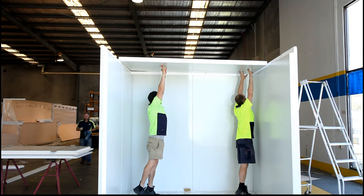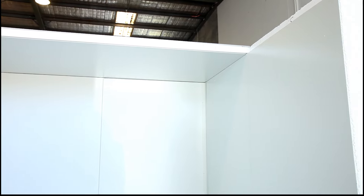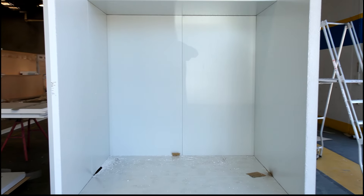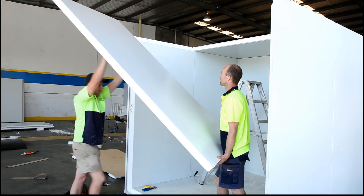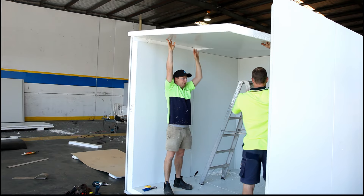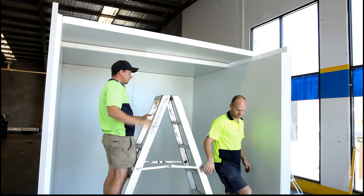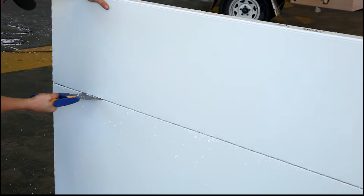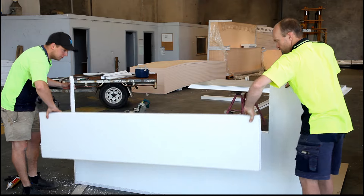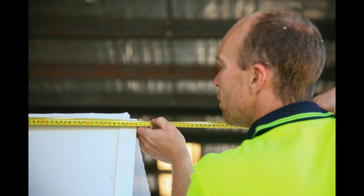Fit the next wall panel and repeat. Drill and rivet twice at the top of the interconnecting wall pieces. Seal the other half of the roof with mastic sealant and place on top. Cut the door portions from the front panels. Next, we need to seal the centre interconnecting edges of the front wall. Use mastic sealant and fit to the floor and side walls.